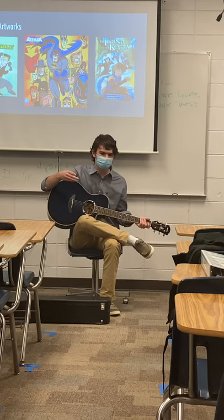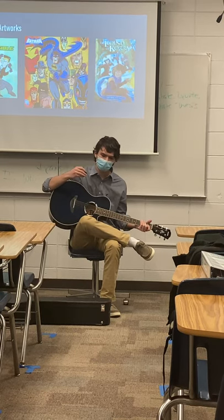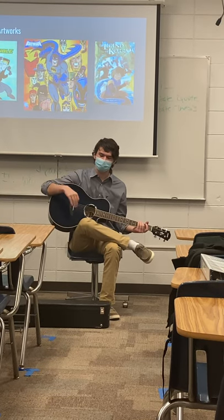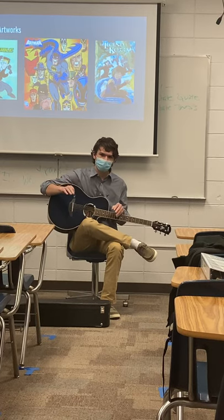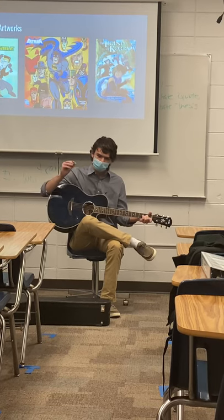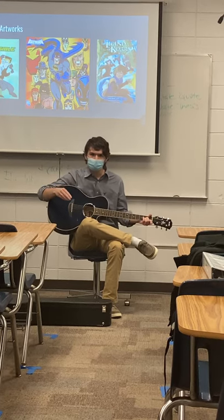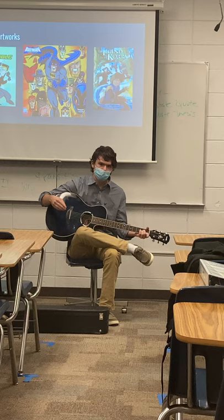With guitar, for example, according to the singer and songwriter Harlan Howard, the genre of country music — which I know I'm not really a big fan of — the entire genre is basically just three chords and, according to him, the truth. And as it turns out, that also applies to plenty of other songs that are out there. So learning how to play the guitar can really be a lot simpler than you might think.